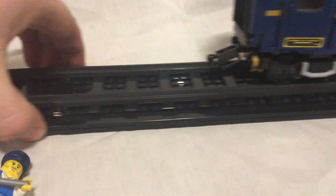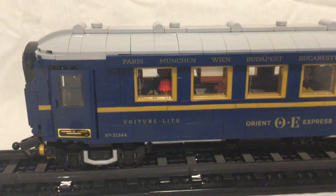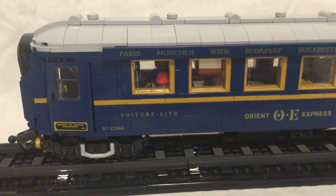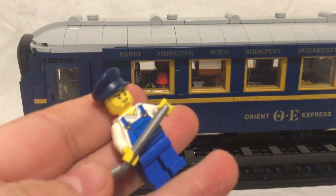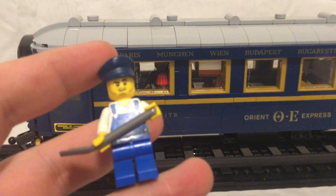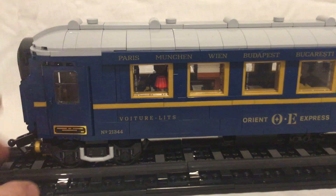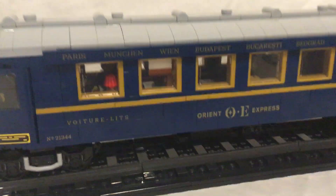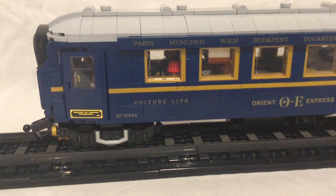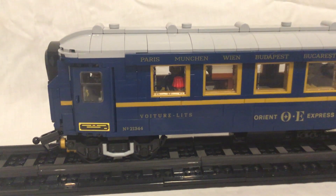Now, to the highlight of the set: the coaches. Let me quickly look at the driver figure — the coal man with the shovel. Basic all-existing pieces; love the hat though, wish I could get more of those. The coaches are the most iconic part of the Orient Express, in my opinion. That's why the engine was kind of aside from me — I just wanted most of these coaches, because it's just so iconic.